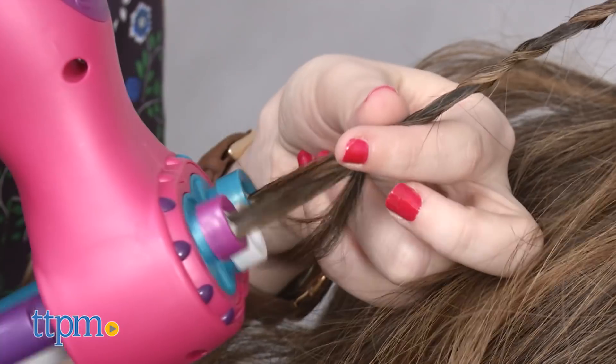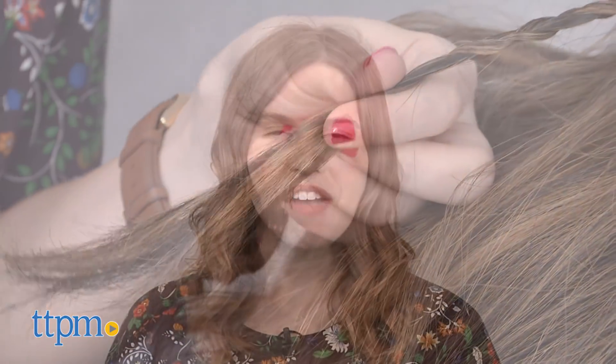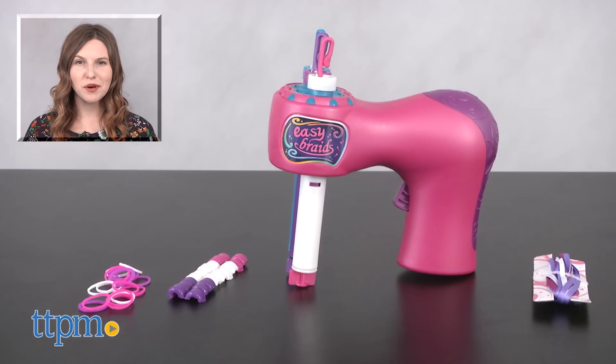The EasyBraids is for ages 5 and up, and it's from JustPlay. For more on where to buy and current prices, find us at TTPM, and subscribe to our YouTube channels for more great reviews every day.